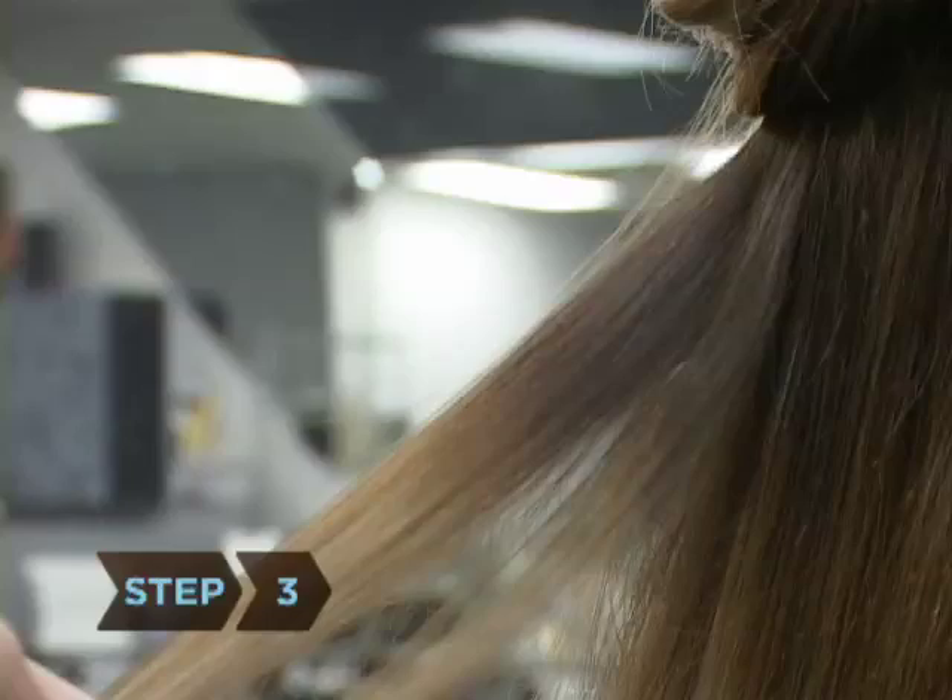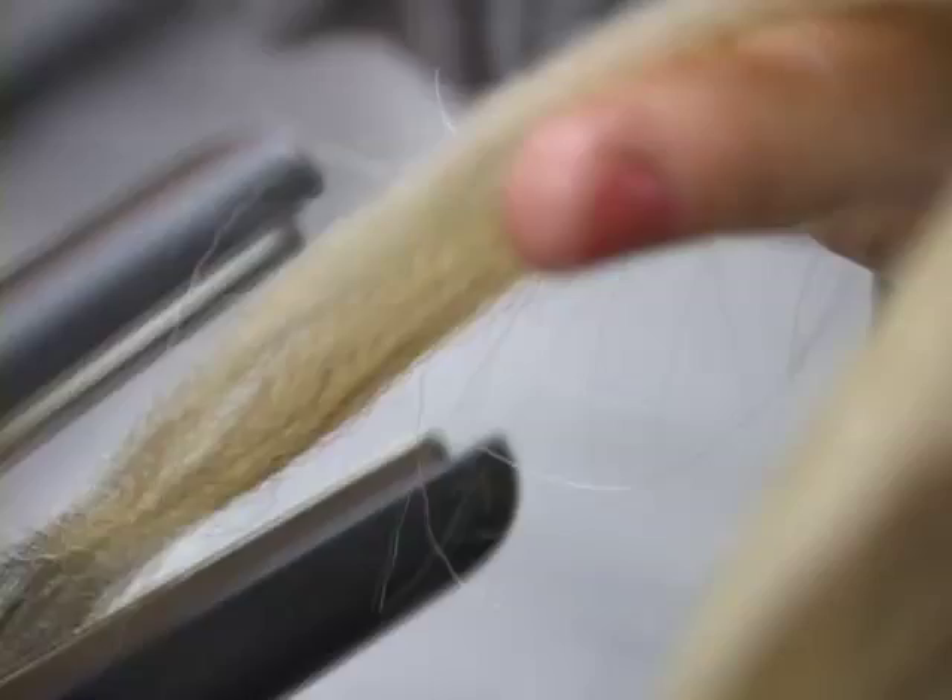Step 3. Separate your hair into 2-inch sections. Crimp all of your hair for a dramatic look, or select a few pieces just to highlight your face.